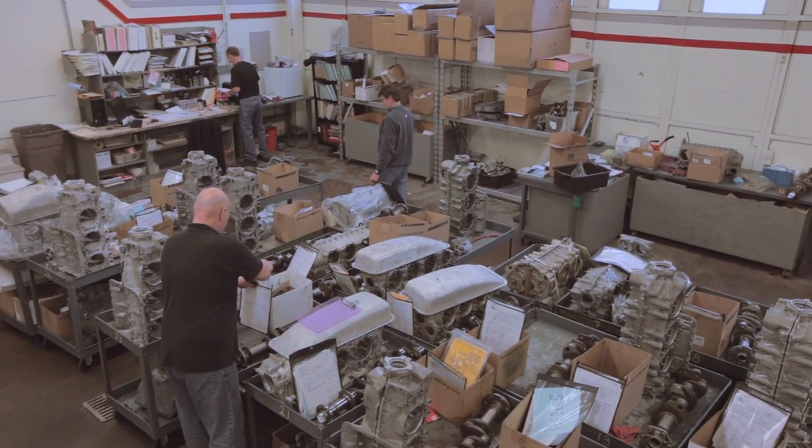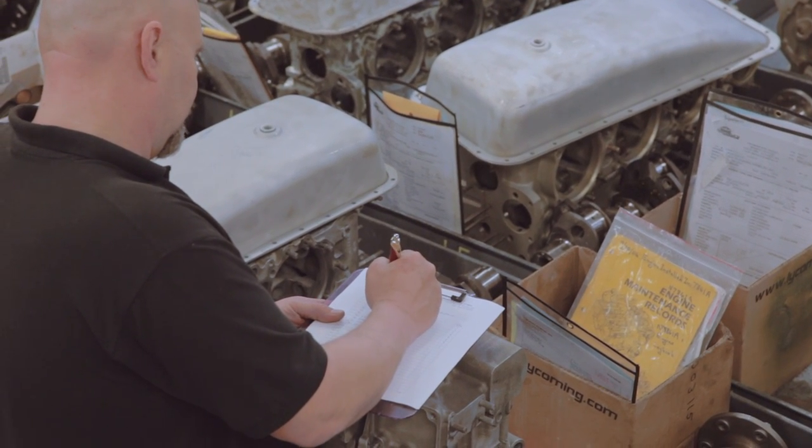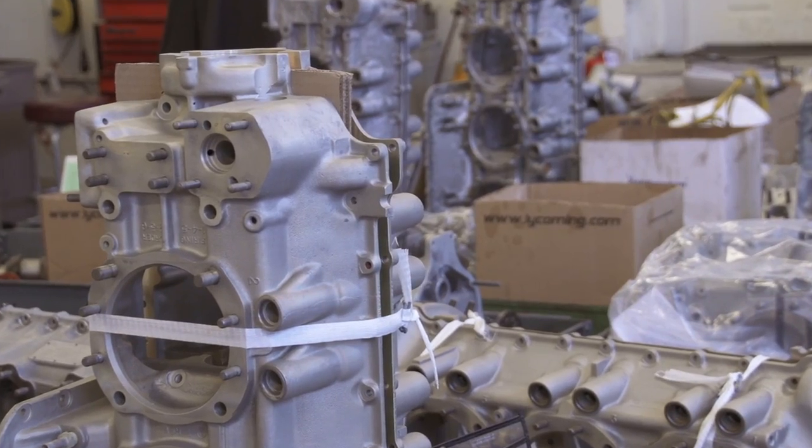Good. So you're an American company, a U.S. company that does business around the world, versus a foreign company that tries to get us to send them our engines. That's correct.